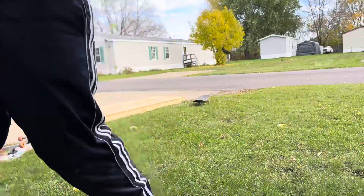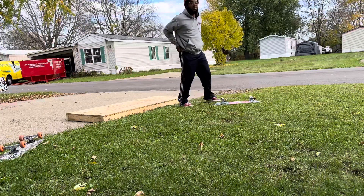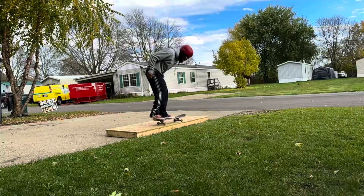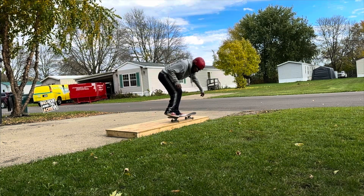Did I just slightly catch it? I have no idea. Let's get some slow-mo. This was definitely closer. I didn't even realize how close I was as I look back at the video — I almost forced one in.